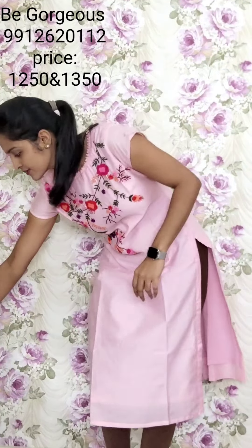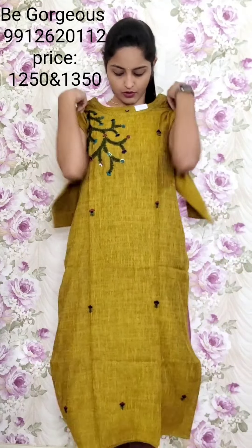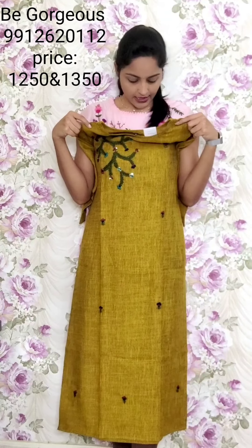T32, 1250. Colors available include mustard or methi color. This is T33, 1250.